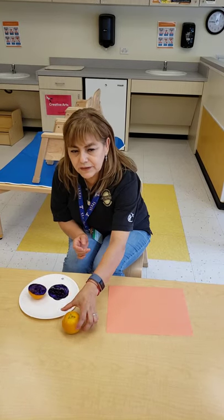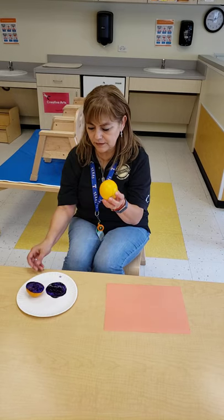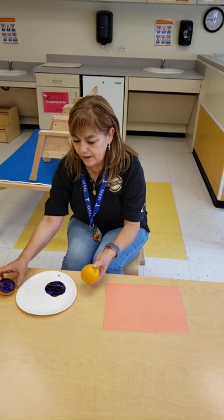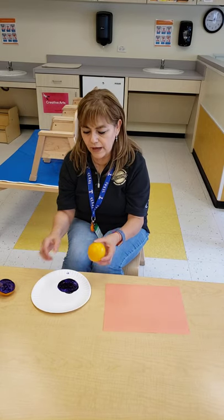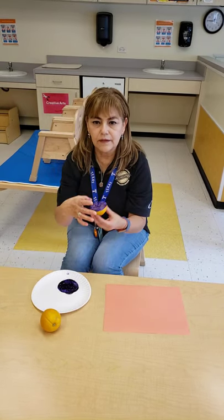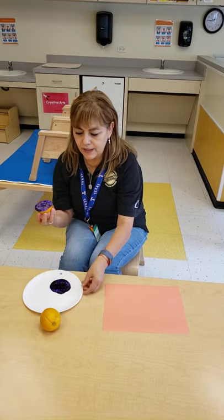In this activity we are going to use oranges and paint. Have your partner cut the orange in half like this. Now it's a circle.